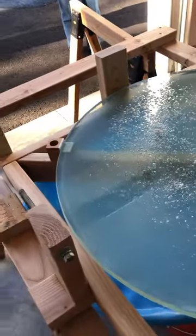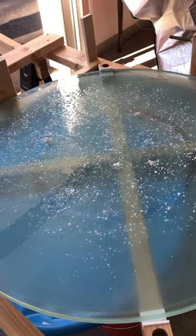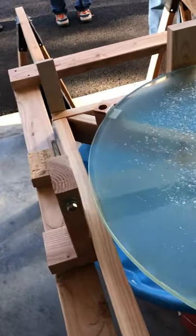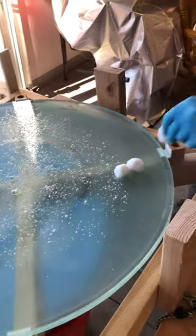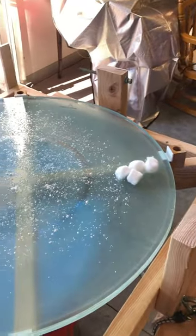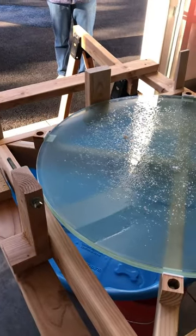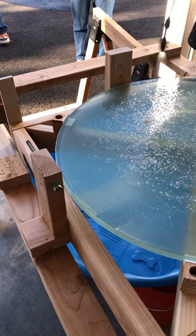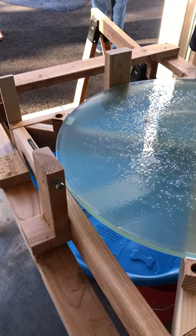We'll use the sprayer to put more moisture on there. Just grab three or four cotton balls. The sprayer is directly behind. Just spray a little bit more on there. Water? Yeah. That looks about right.